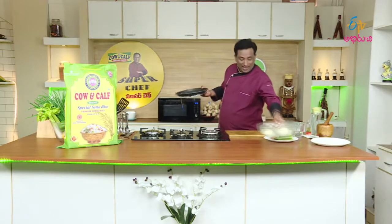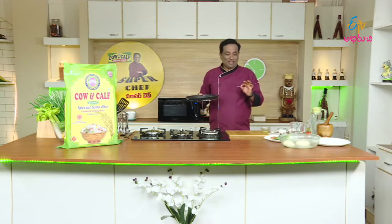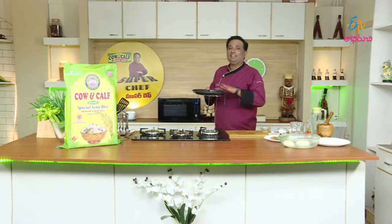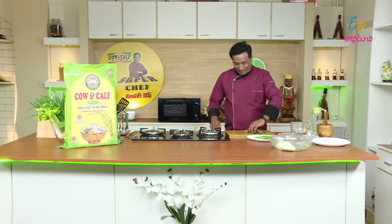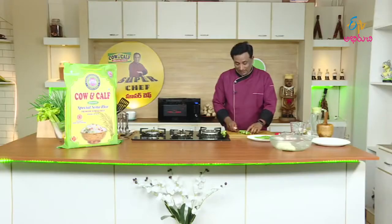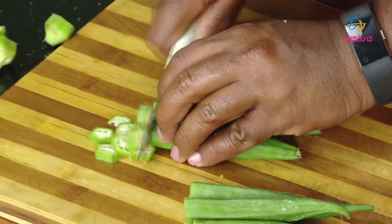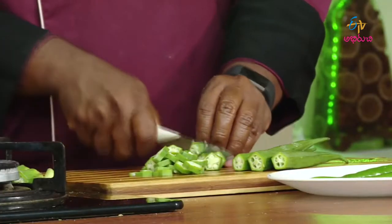Mix the dough and add a little bit more flour. Put the dough inside and knead it for 4-5 minutes. Keep working the dough, making it smooth. Knead the dough and make it look good and smooth.